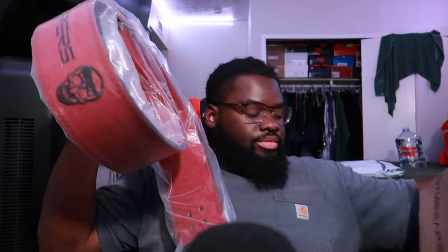Here's the lever. Like I said, I got a 10 millimeter. And here's the belt. I got it in red - y'all know red is my favorite color.